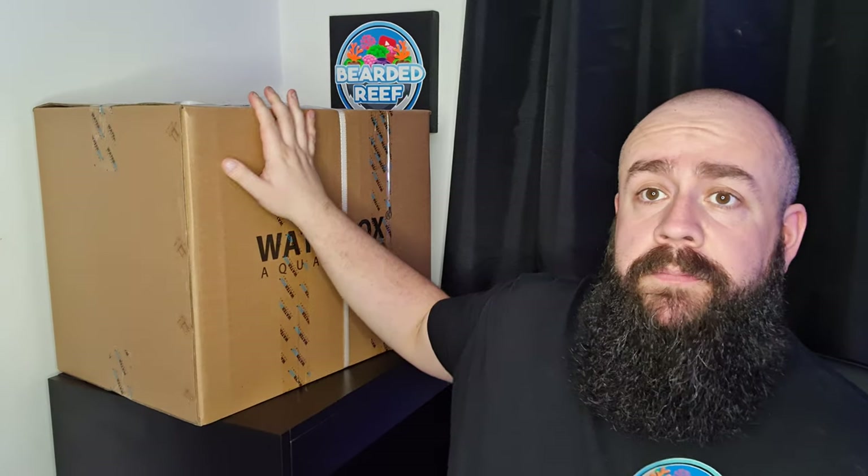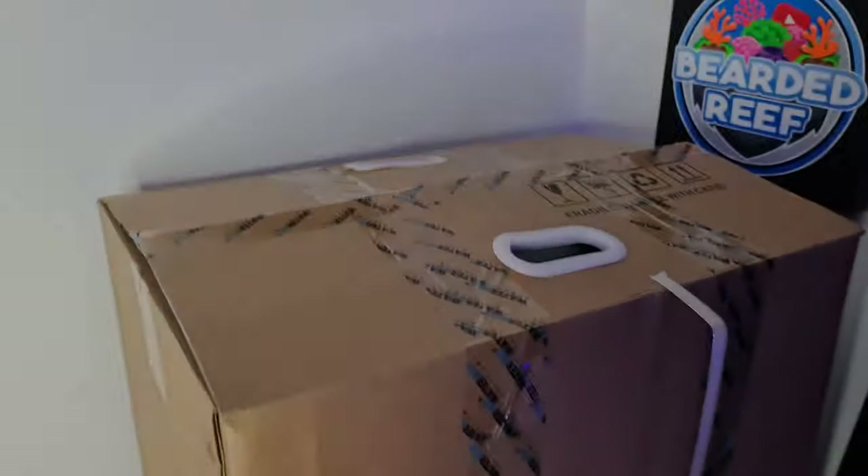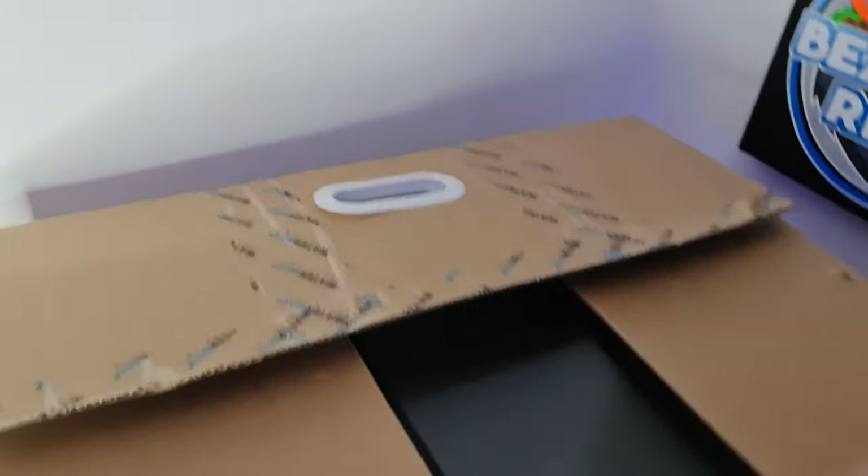This is the box that the sump comes in. It actually comes inside the main display tank, so when you get it delivered it'll come on the pallet — you'll have your separate box with the cabinet flat packed, you need to build that — see the previous videos for that one. Inside the main tank you'll have this box here, which I'm assuming is the sump. I haven't opened this yet, so we'll get it open and see what's inside.